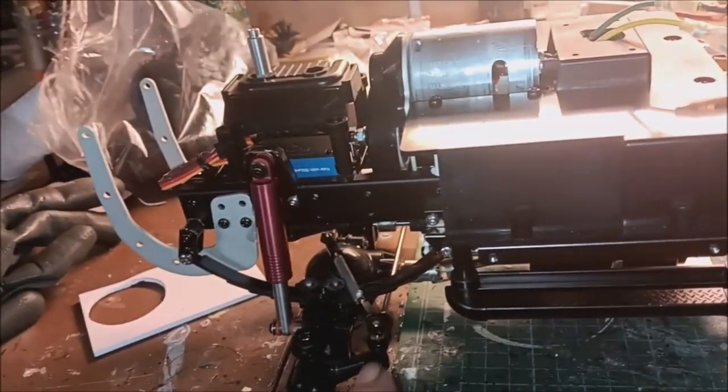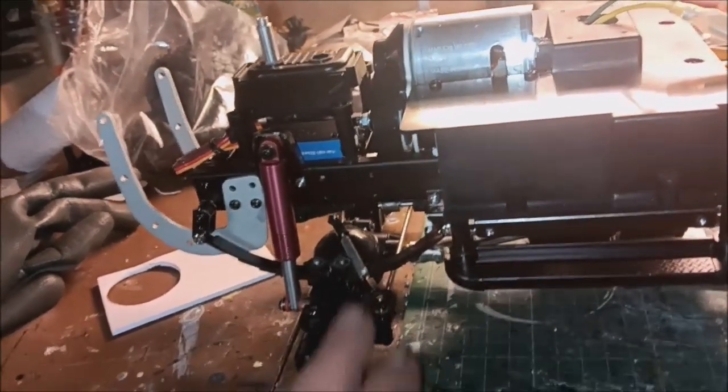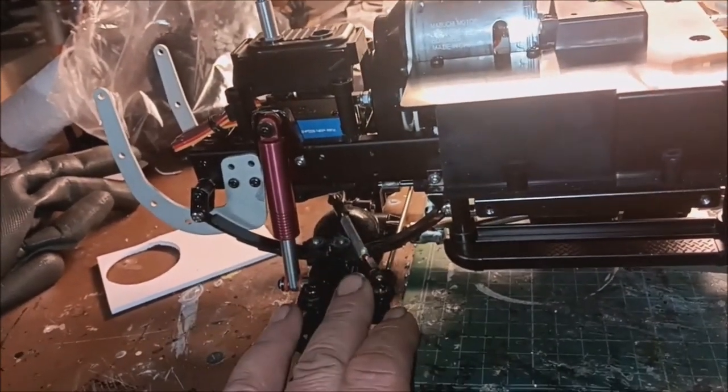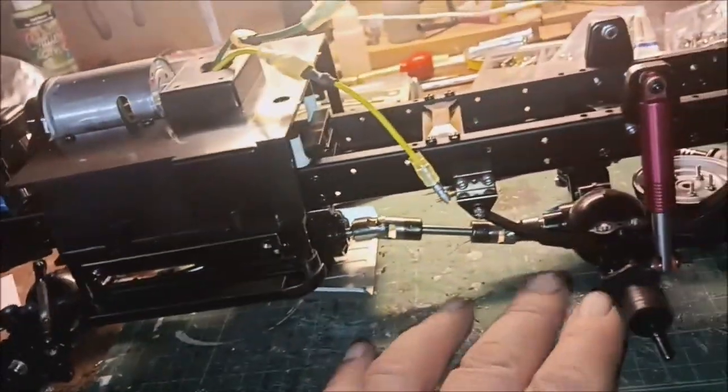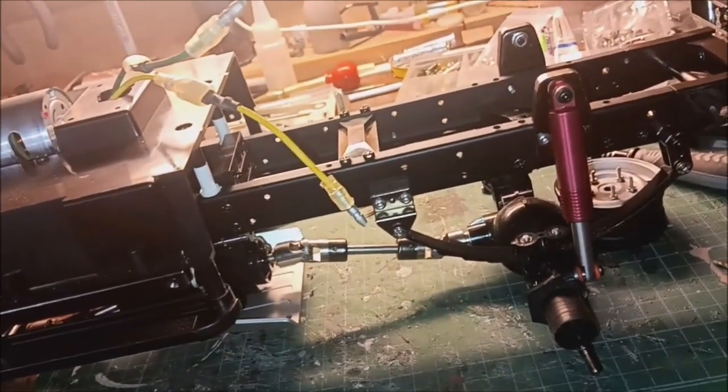We had to adjust the bumper because it was hanging down too low, so we re-drilled it and brought it up. We also modified the steering linkage because now it is just front steering and not rear steering — took all that mumbo-jumbo out. I think it looks better, more realistic.